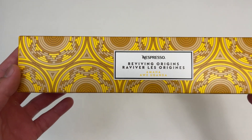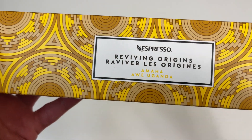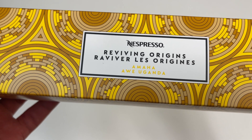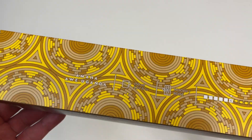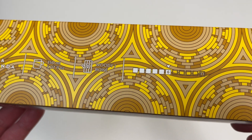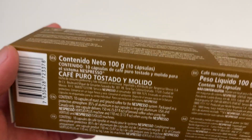Let's go everyone, today we're unboxing this fancy looking Nespresso capsule box. This is the Reviving Origins Amaha from Uganda, and this packaging is one of the brightest ones I've seen from Nespresso. It's woody, the intensity is a six, and there are 10 capsules inside.